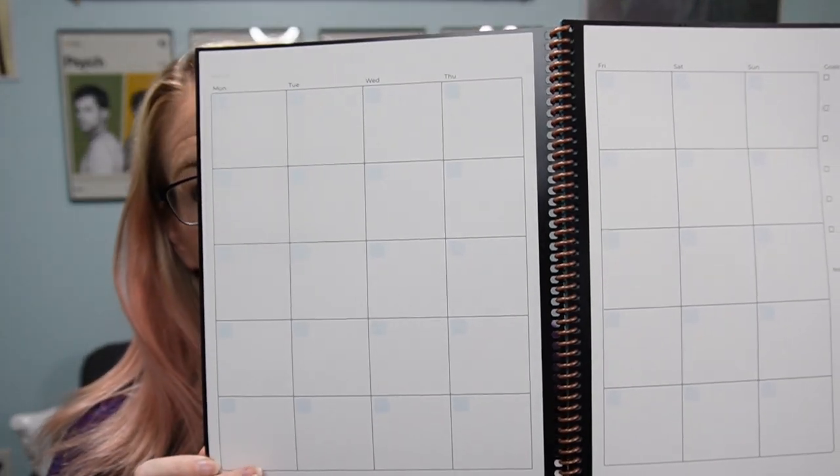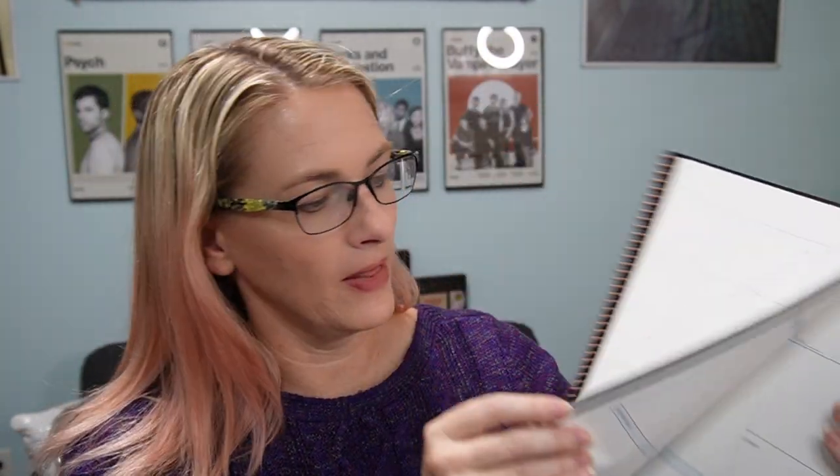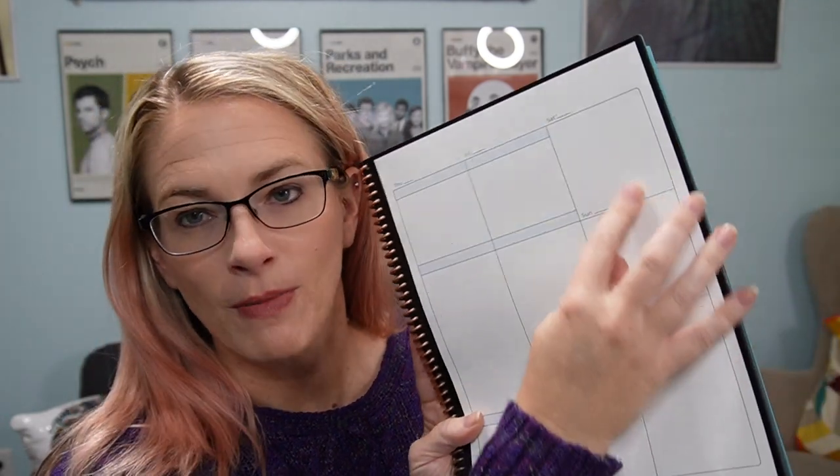And then you have these monthly page views where you can add any goals and any notes for that month. Next, you have a weekly view — so you've got Monday, Tuesday, Wednesday, etc., important items, assignments, and any activities that you have. And then you have some smaller windows for Saturday and Sunday.